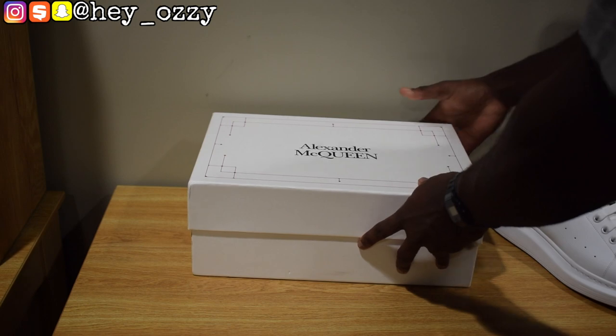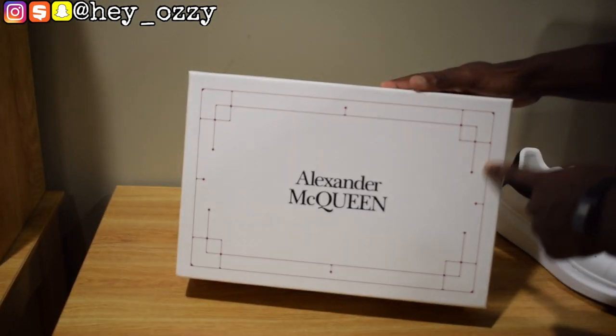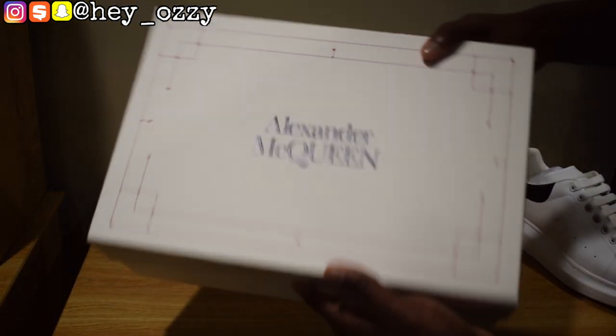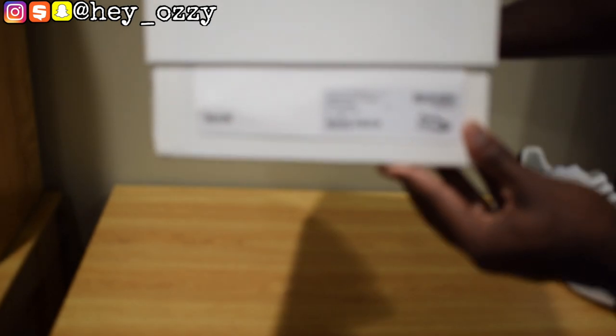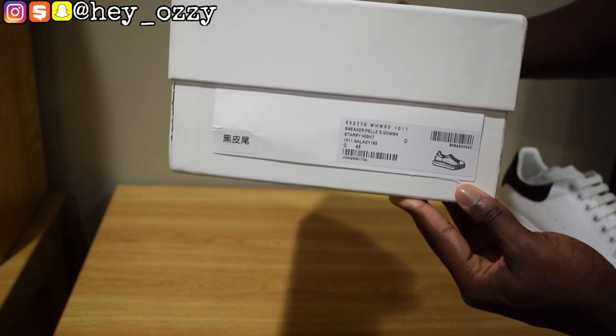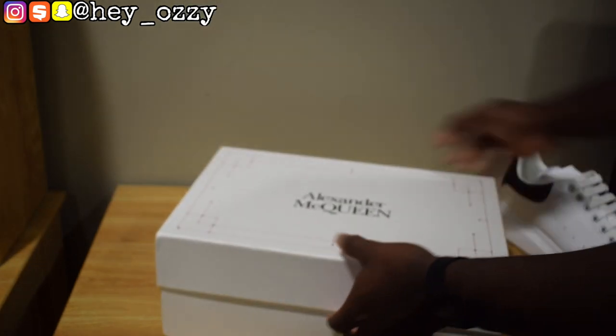So here's the box. It's a white box with these red lines and dots over it, and it says Alexander McQueen on the cover. Right here on the size label, this is a European size 45, aka a US size 11 in men's. So let's go ahead and open it up.